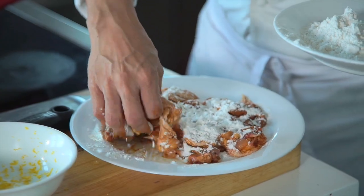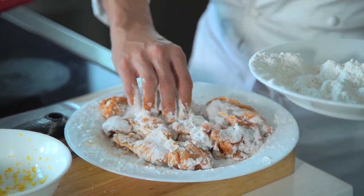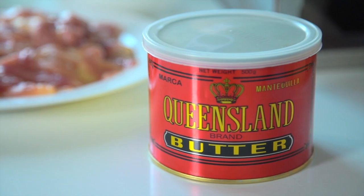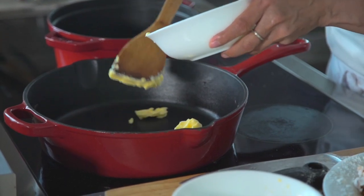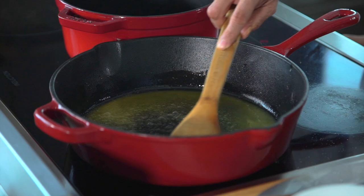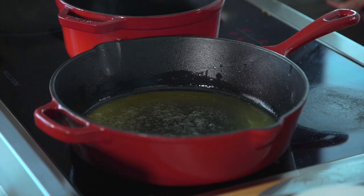Here we have all-purpose flour. Put some lemon zest in. And we will just fry this. We're gonna use Queensland butter instead of oil to fry our chicken, so it's really extra tasty. I'm putting around 4 to 6 tablespoons. Just let it melt. Don't make it too hot because butter browns really fast. Medium heat is fine.